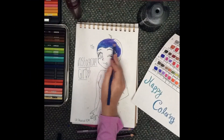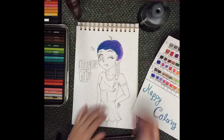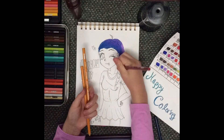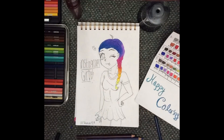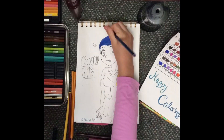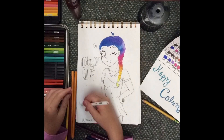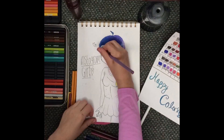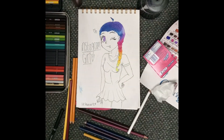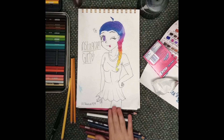A thing that I think I could improve on with this drawing is probably the anatomy and the coloring. I think I could improve on the coloring because for the skin in the dress — and not so much on the hair — I think I could make the color smoother. I think I could have made more layers so it would look nicer and so it wouldn't get all patchy. I think that there were some patchy areas in the drawing.